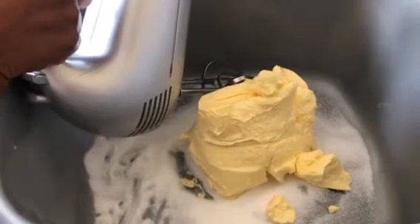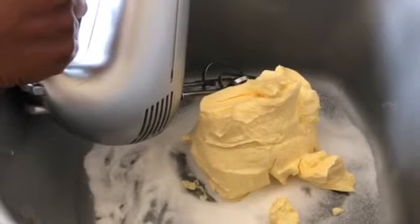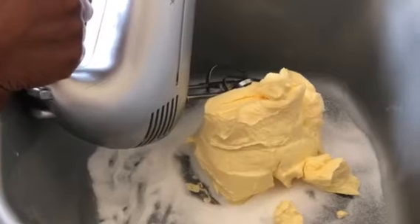First of all, we mix the butter and the sugar. Then we are going to add the flour later on.